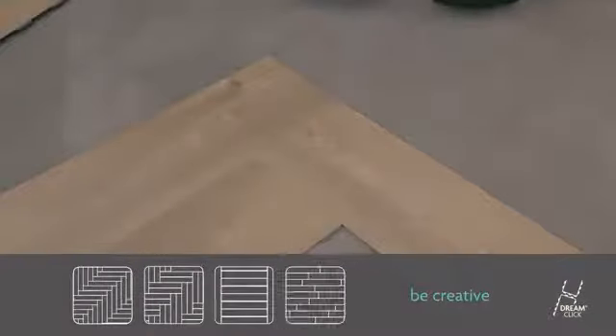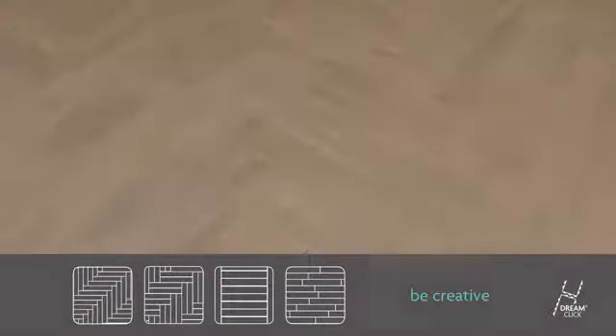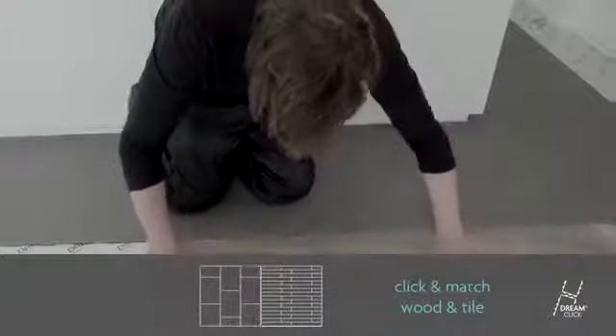Expand your creative thinking and fit any floor pattern you can think of. You can even mix several colors to create a staggering effect. Tiles and planks can easily be combined in one floor — perfect for an open kitchen or living room.